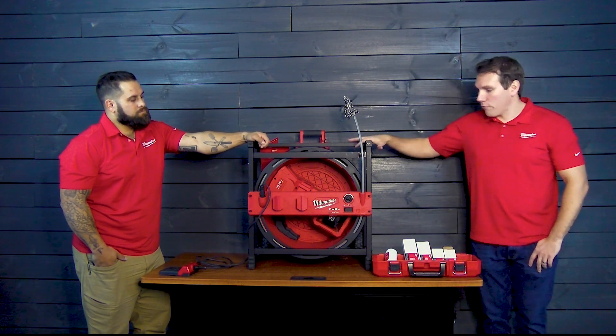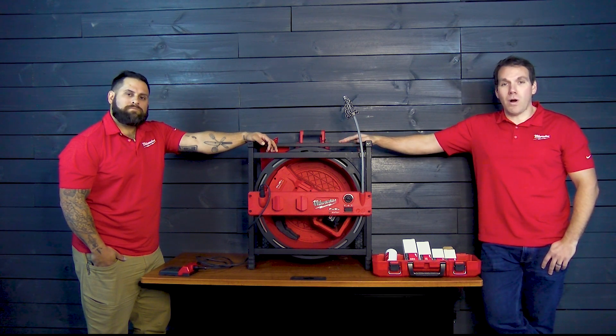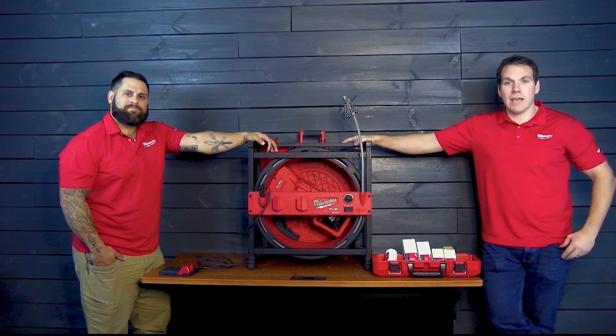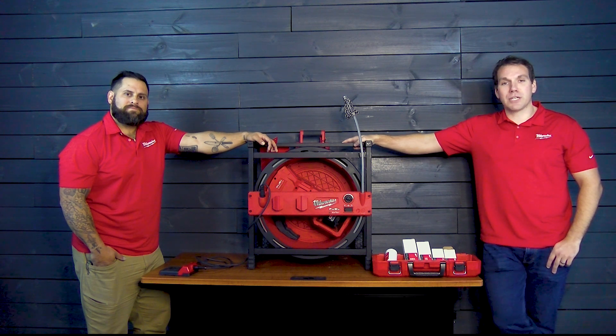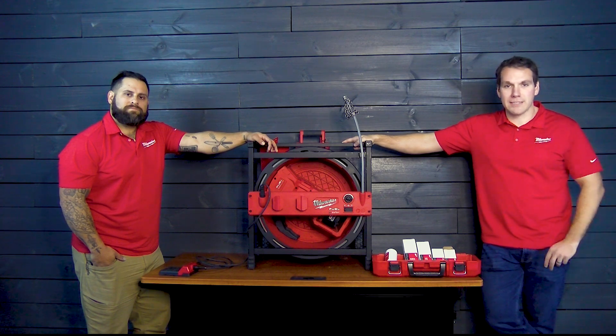That's everything for the Chain Snake. Thank you so much for tuning in for another Milwaukee Monday. Join us again next week as we go over everything Milwaukee. If you guys have any questions or need any training on anything, please reach out to the Joyce Agency — we'd be happy to come out to your place and do training with you.